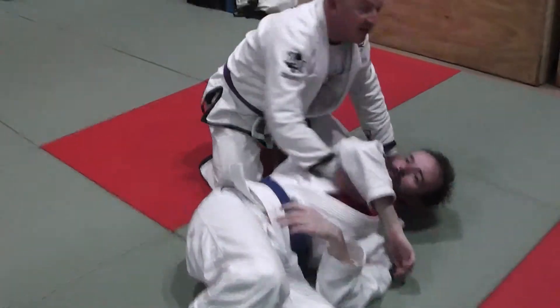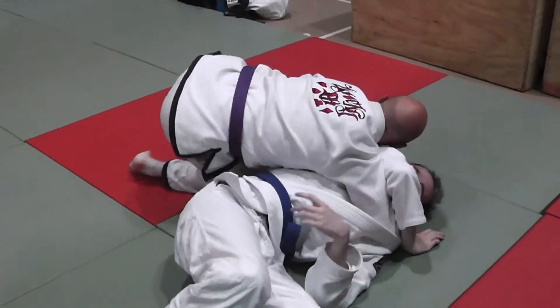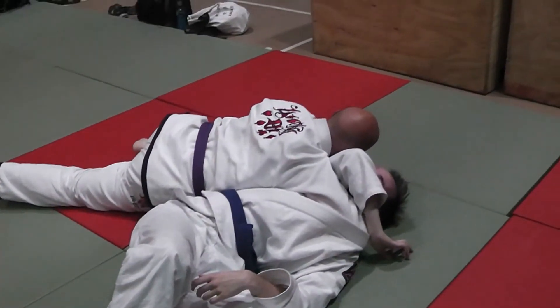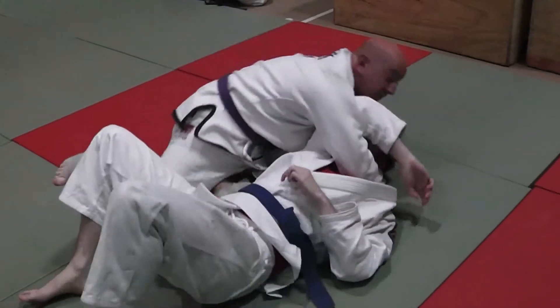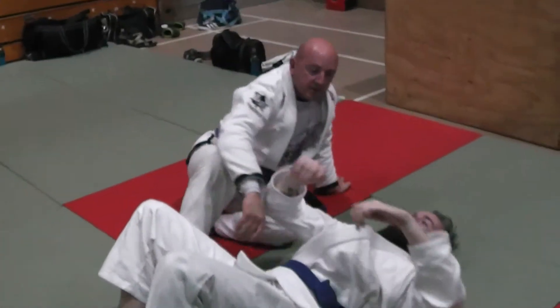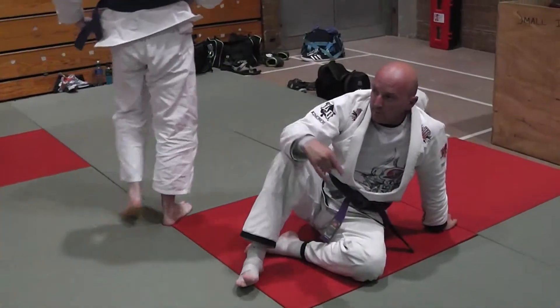I'm not saying you can't escape, but once I get here and I maintain this position, no matter where he turns, I have something that I can do. So that's your Katakotami transitioning to the Ezekiel, back and forth.